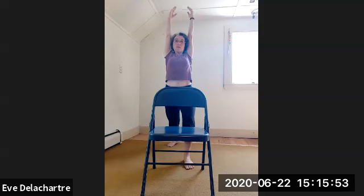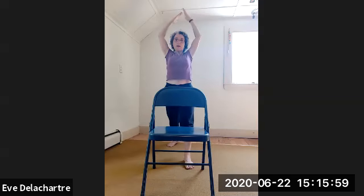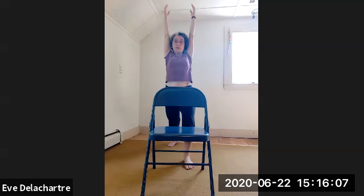Exhale — hands on top of the head, stretch the front knee. Bend the front knee — arms all the way up. Exhale — stretch the front knee, bend elbows, other hand on top. Last one: inhale — bend front knee, arms up. Exhale — stretch front knee, open arms all the way down. Hold onto the chair and move your back foot forward, feet next to each other, close to the chair.